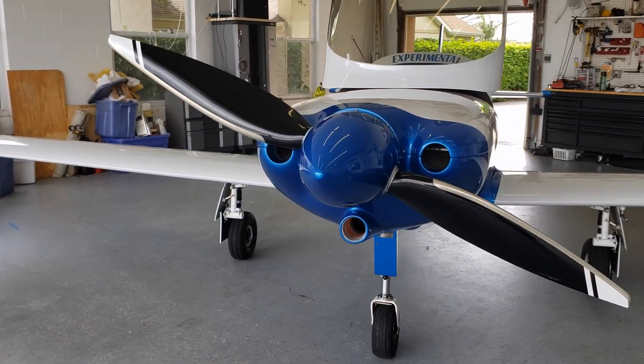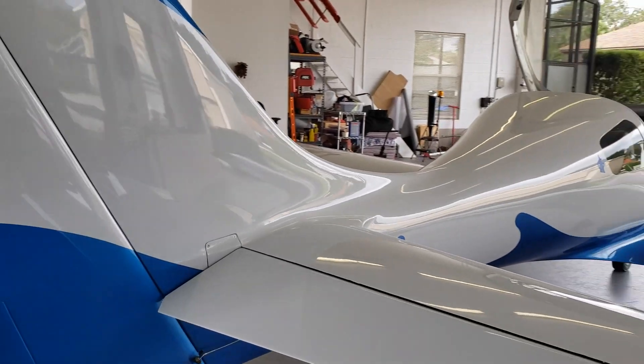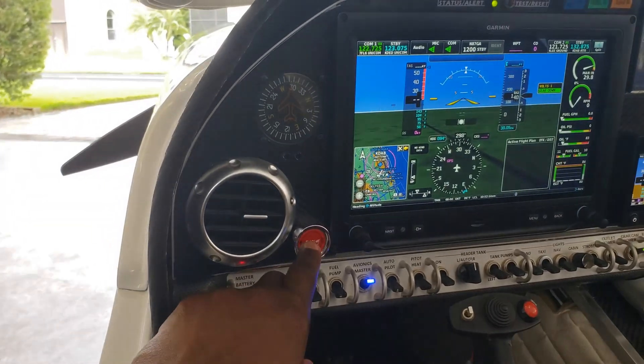You can see here, you buy these planes because you want to go places fast. This is not your beginner's pilot airplane — I will reiterate that. This is not an airplane you jump into with low time.